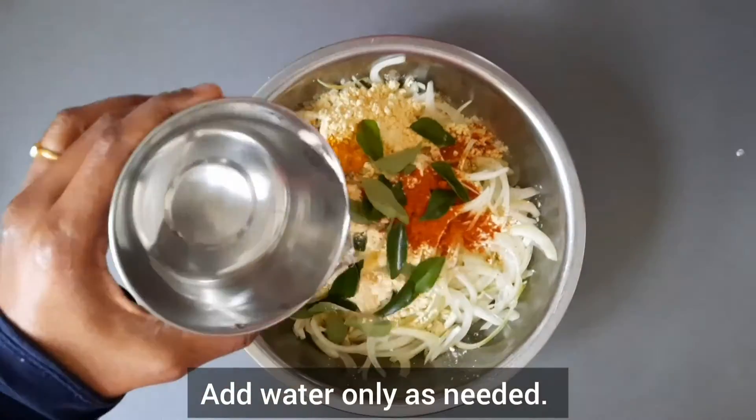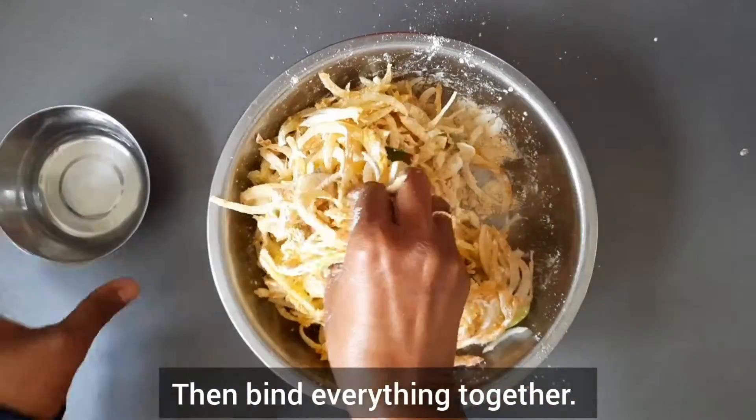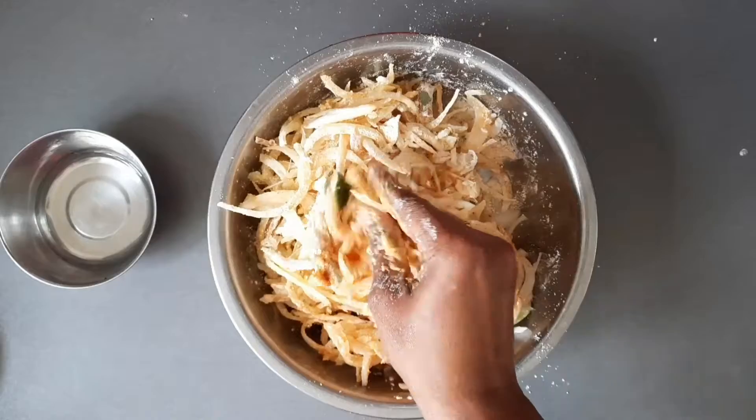Now add a little water, only as needed, to coat and bind everything together. The reason for adding a little water is because the onions will leave water in some time.